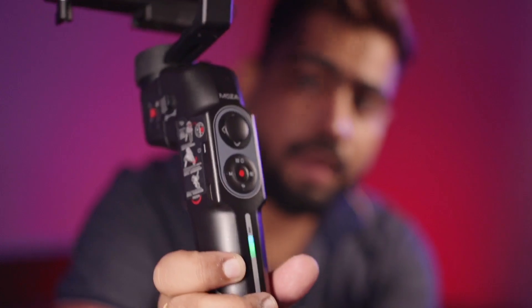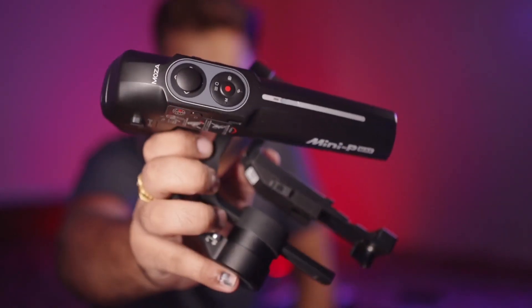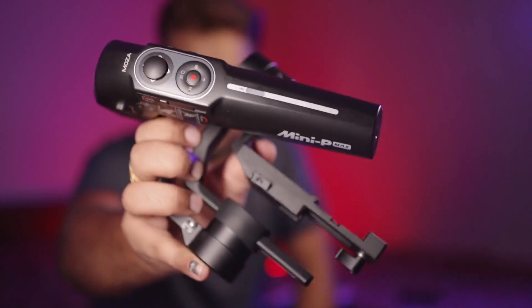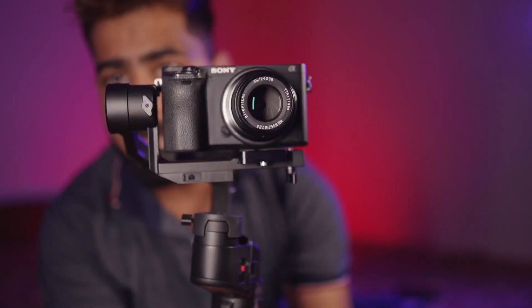So this is a budget-friendly gimbal and it comes with a decent build quality. The size of this gimbal is similar to a standard mobile phone gimbal, but slightly bigger. It's quite lightweight and can balance a camera with up to 1 kg of payload.